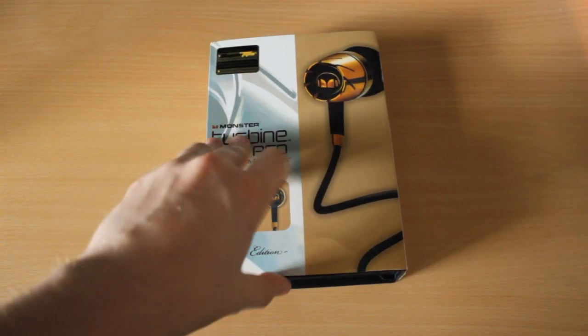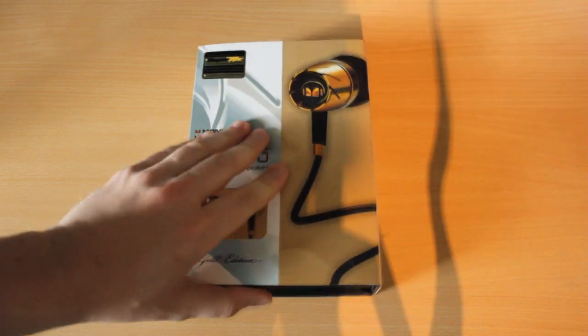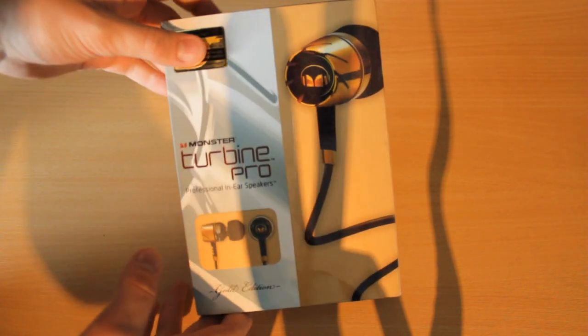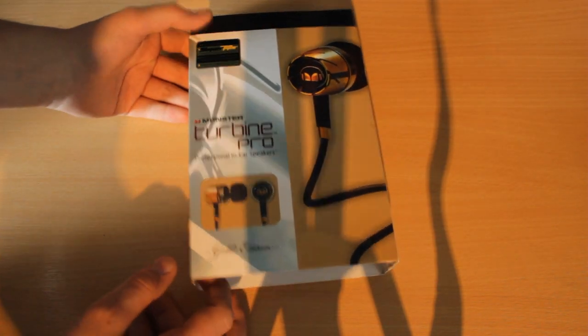I bought these off a guy on Facebook, who now has a shop — kind of like an online shop thing. I picked these up for about £60.